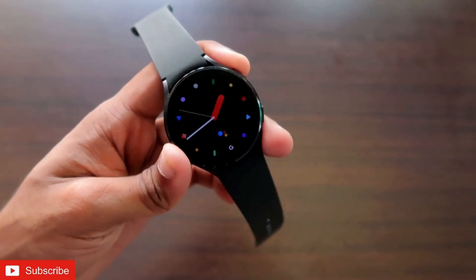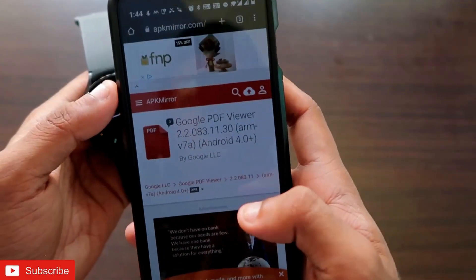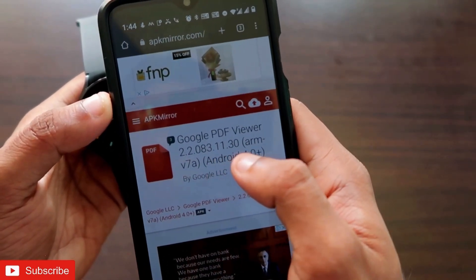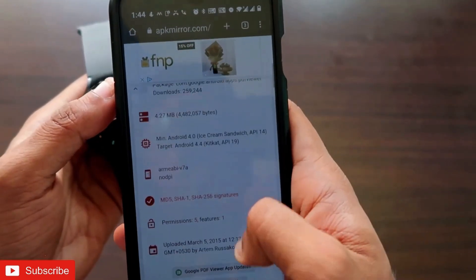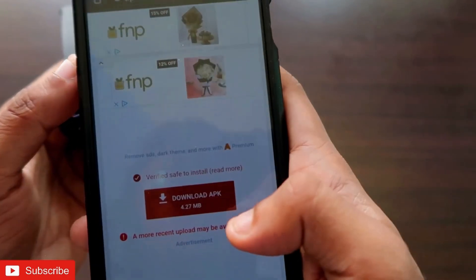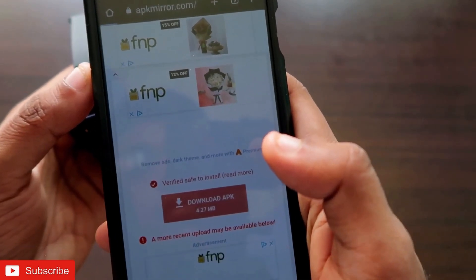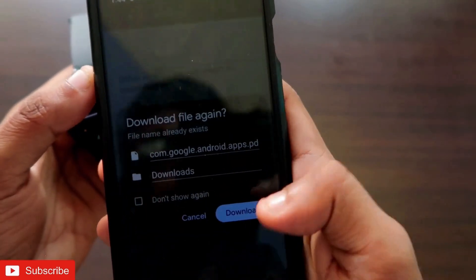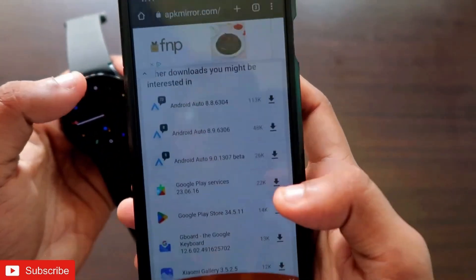You need to download the APK first. Go to the APK Mirror website and download Google PDF Viewer version 2.2083.11.30 — I will leave the link in the description so you can download it easily. The size of the app is 4.27 MB. Click on it and wait for some time, and you will get the pop-up to download the app on your phone.